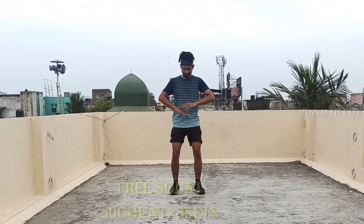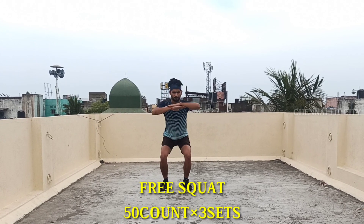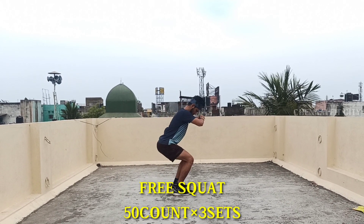The next part is the free squat. Let's go into 3 sets. The legs are strong. If you do it, you can go easy and take long steps.